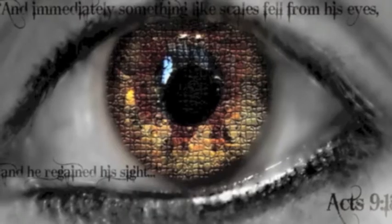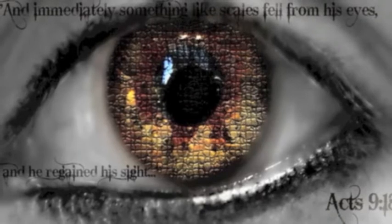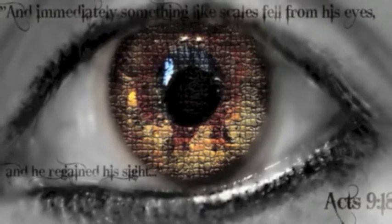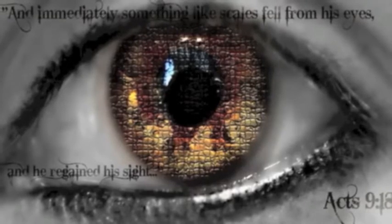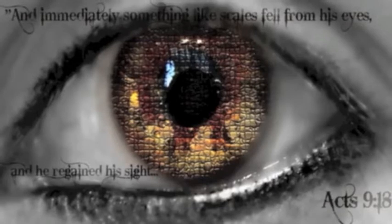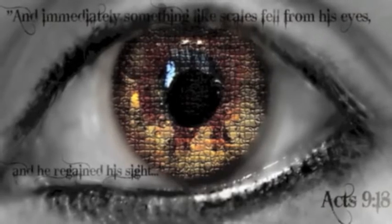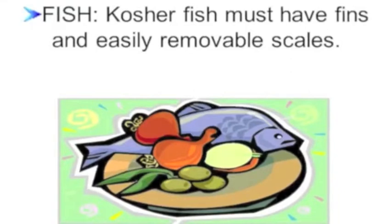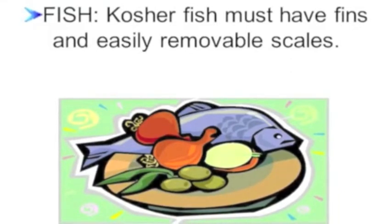Scripture describes scales, or something like scales, as scales that fall off by themselves — Acts 9, verse 18: 'Immediately there fell from his eyes something like scales, and he regained his sight.' Clean fish have overlapping scales that fall off by themselves.